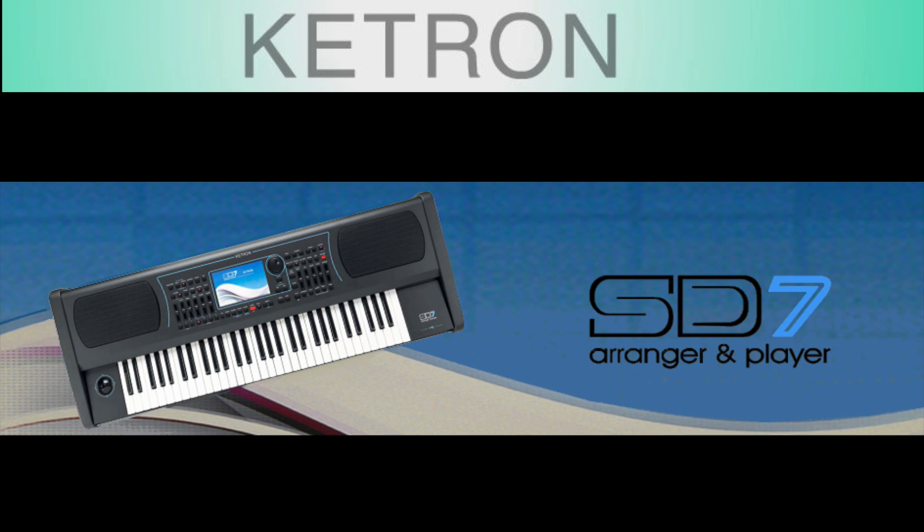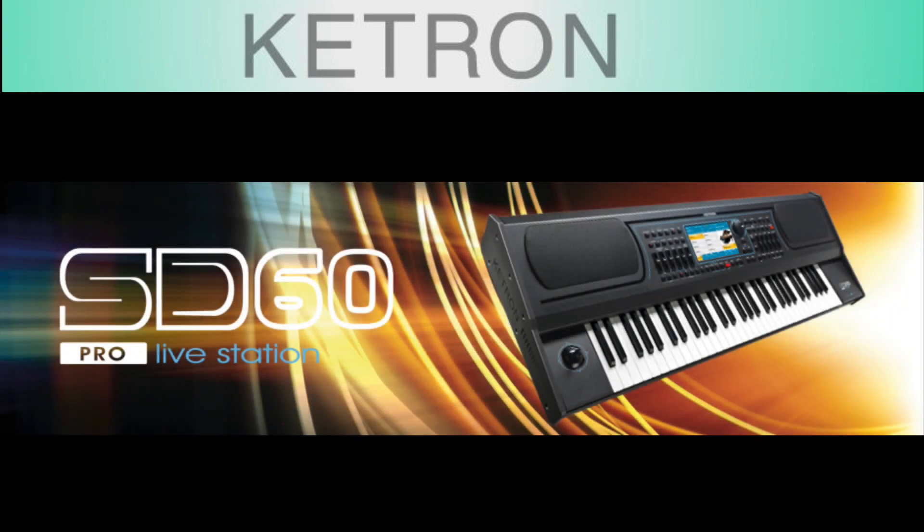Next up in the lineup, we have the SD7 keyboard, which offers all of the same features as the SD40. In this case, it offers a 61-note keyboard and also internal amplification and speakers, so it's a self-contained unit.